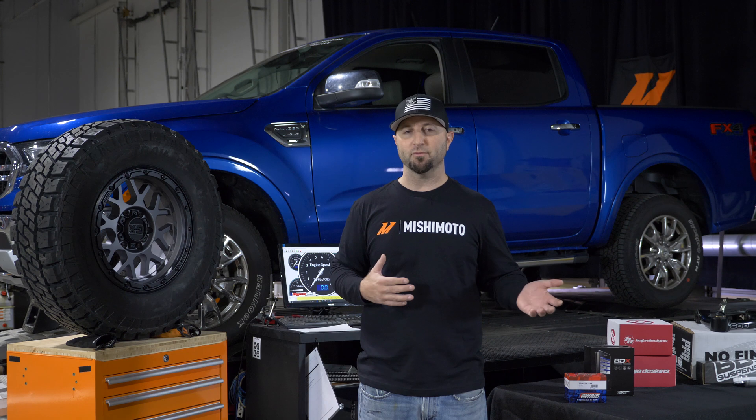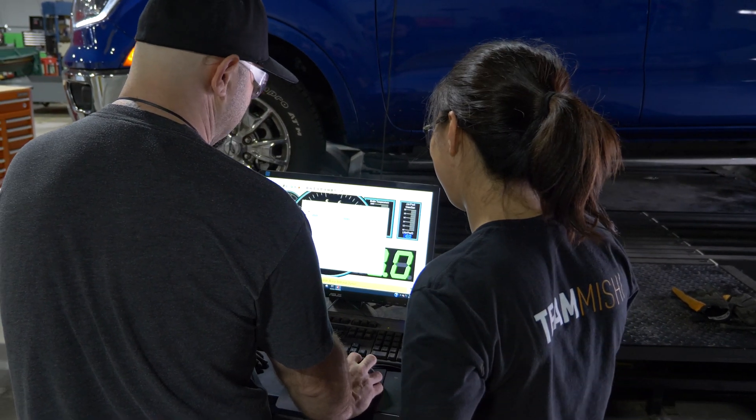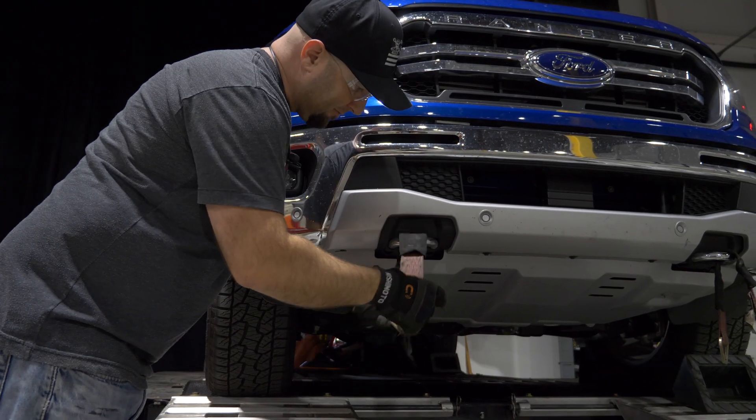We want to make sure that the airflow is not going to be restricted to the coolers that we plan to make for the platform, so it's important for us to test that even though it's not a performance modification. Now we're at the point where we need to strap the truck down to the dyno and get some baseline numbers to see exactly where we're at.